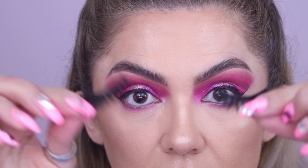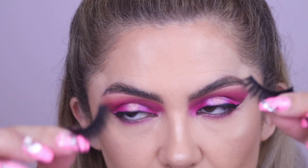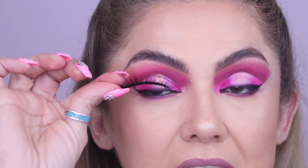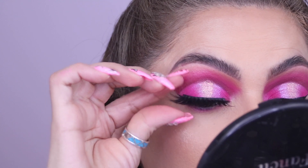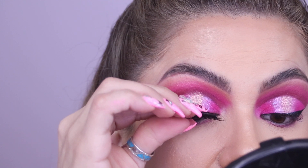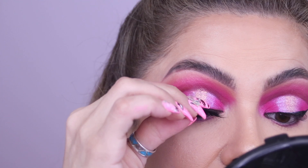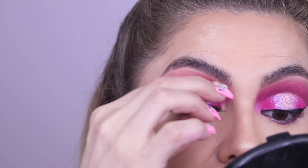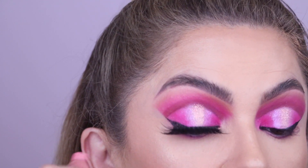Make sure to measure each individual lash set, not just one, because our eyes are not always the same shape. Place it over your eye to measure — sometimes it already has a little stickiness from the package so it's easier to position — and see where you need to cut.